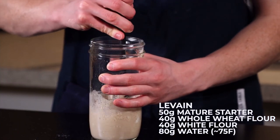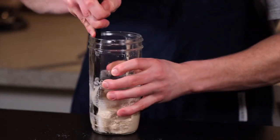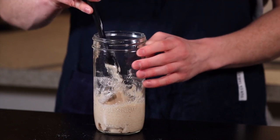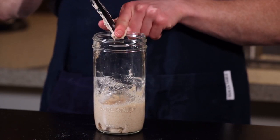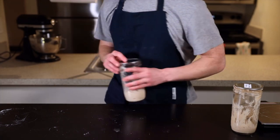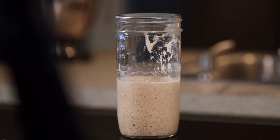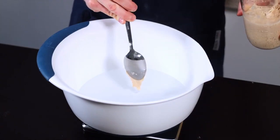We'll let this sit at room temperature — around 70°F or 21°C — for about 12 hours until the levain is nice and active. I like to mix my levain the night before I plan to bake so that it's ready to use by the time I wake up. Here we are first thing in the morning; it's been about 12 hours since I mixed my levain and you can see it's just about doubled in size.